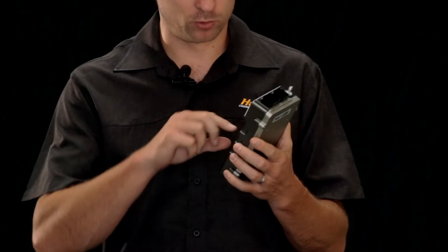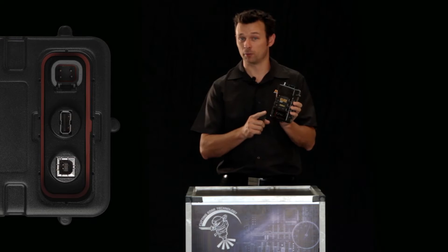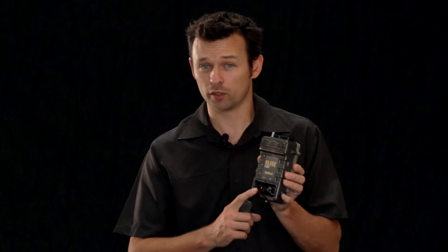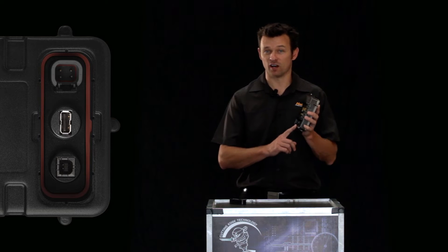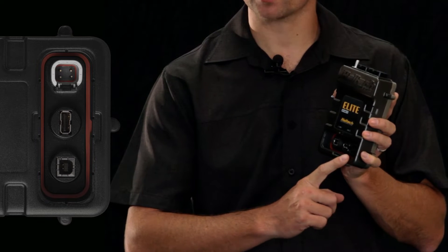The next thing you notice about the ECU is the connector cover. Removing the cover, you will see there are two USB ports. One is for communications to your laptop. Communications happen at speeds of up to one megabit per second, which, to put in perspective, is about 20 times faster than the Platinum Sport ECU. The second USB port is designed for data logging directly to a USB flash drive.